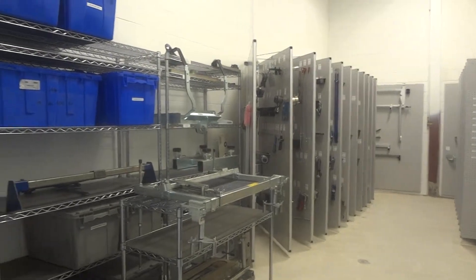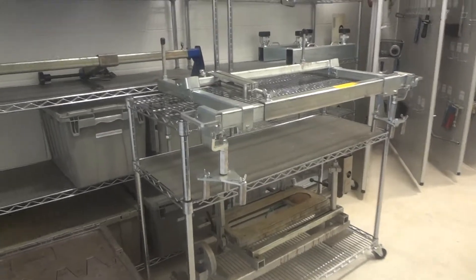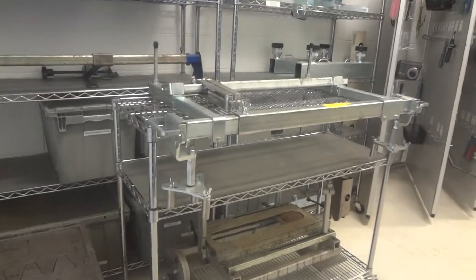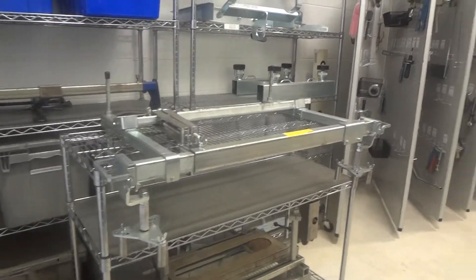We have 19 panels and 5 shelves, and we have this half shelf here where we put this engine stand component on, which makes it mobile and very easy for the guys to move and take right over to where they're working.